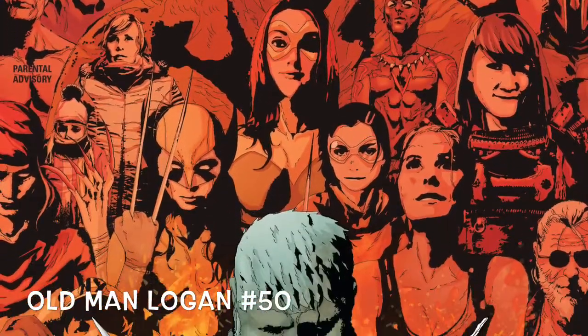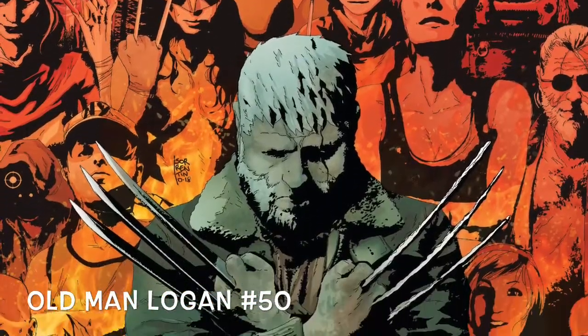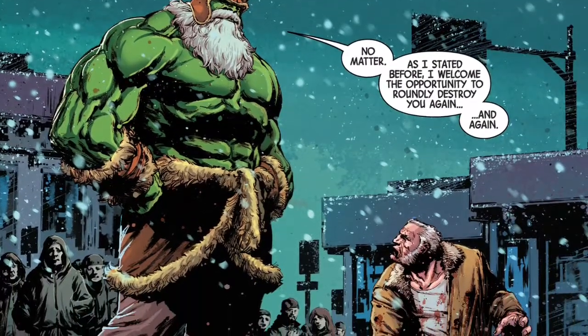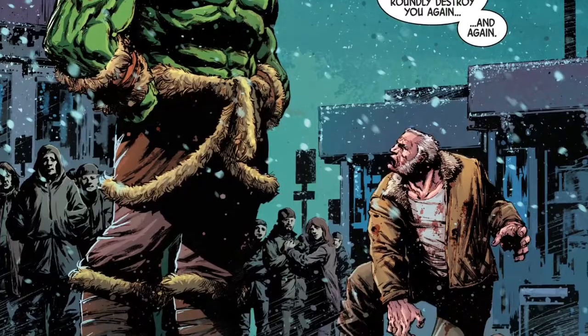Old Man Logan number 50 by Ed Brisson and Ibram Roberson. Lucky for us, Ed Brisson truly saved some of his best for this series' last.